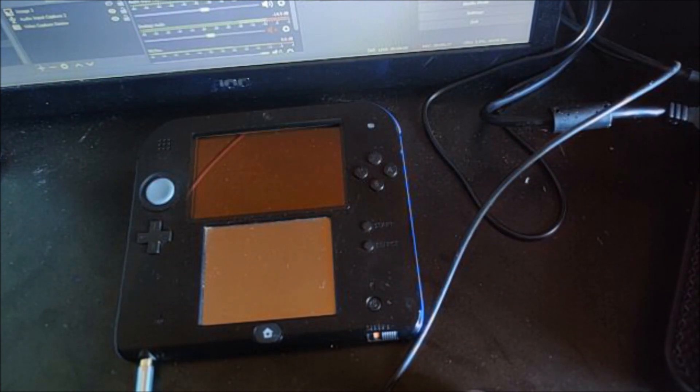Once you have that, simply take your SD card, put it into your computer, and I'll show you guys what to do next from there.